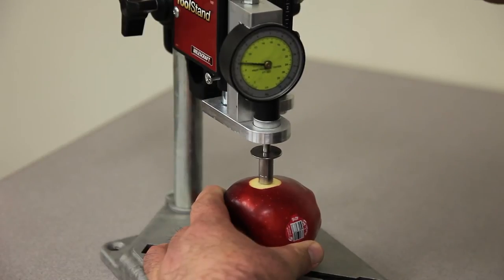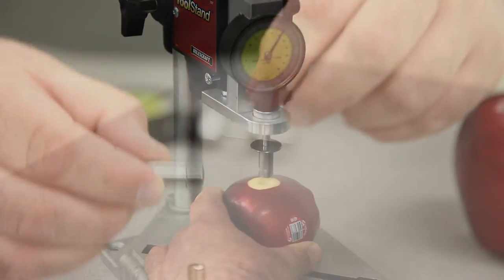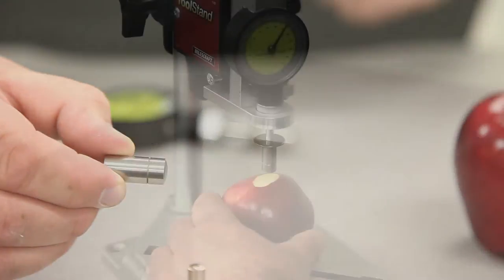Apply a slow, steady downward force to the peeled area of the flesh, making sure that you penetrate the fruit to the depth noted by the line inscribed on the tip.